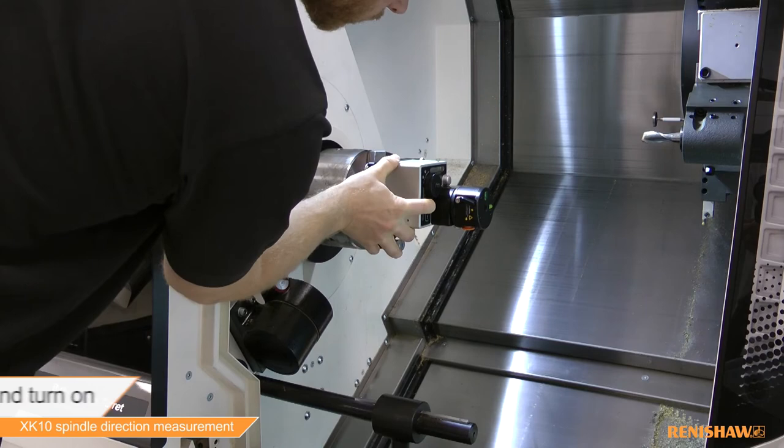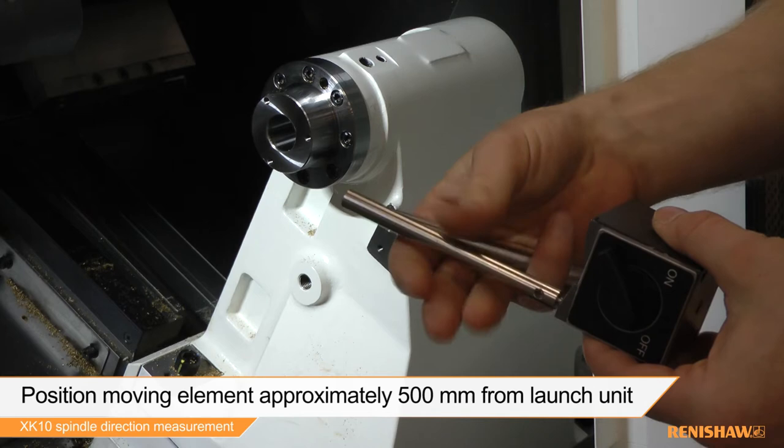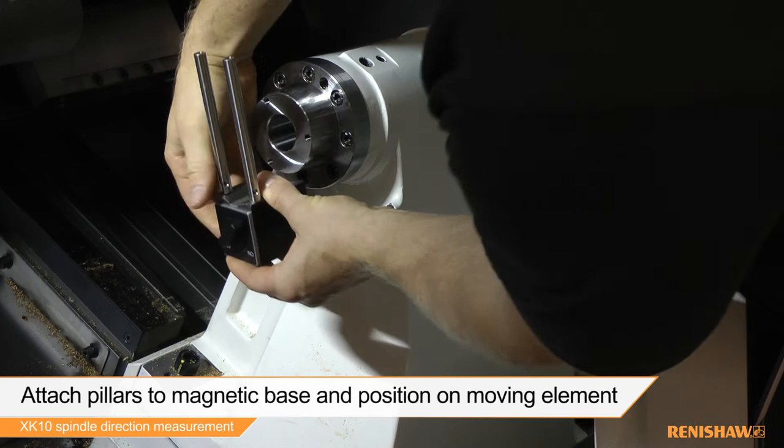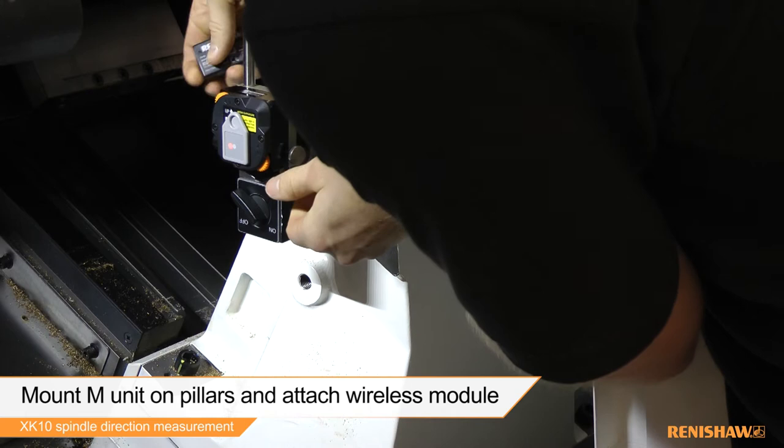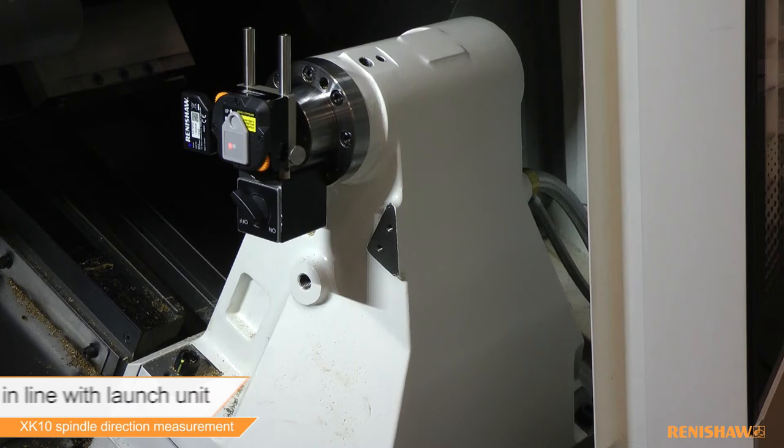With the moving element positioned approximately 500mm from the launch unit, attach the pillars to the magnetic base and mount in a suitable, stable position. The M unit can then be mounted onto the pillars and the wireless module attached. Position the M unit so the beam from the launch is on the centre of the target.